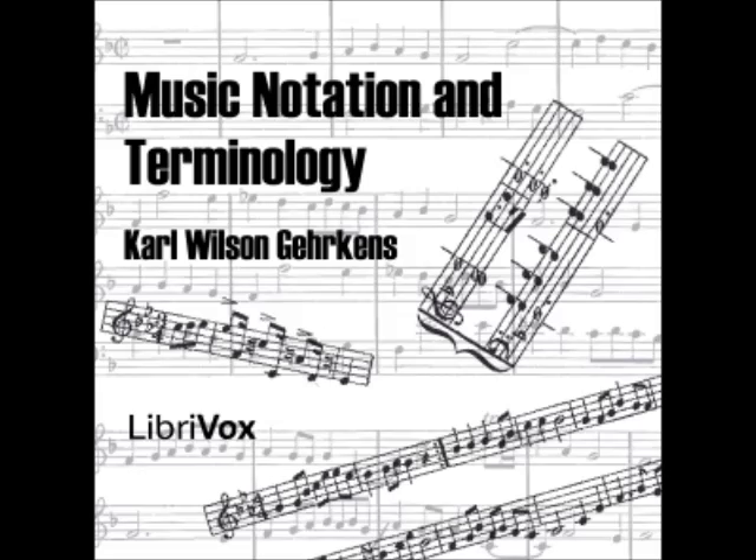Section 33: The whole rest has a peculiarity of usage not common to any other duration symbol — it is often employed as a measure rest, filling an entire measure of beats no matter what the measure's signature may be. Thus, not only in four-quarter measures, but in two-quarter, three-quarter, six-eighths, and other varieties, the whole rest fills the entire measure, having a value sometimes greater, sometimes less than the corresponding whole note. Because of this peculiarity, the whole rest is termed 'Taktpause' — measure rest — by the Germans.